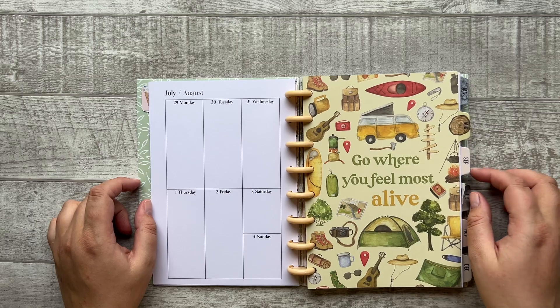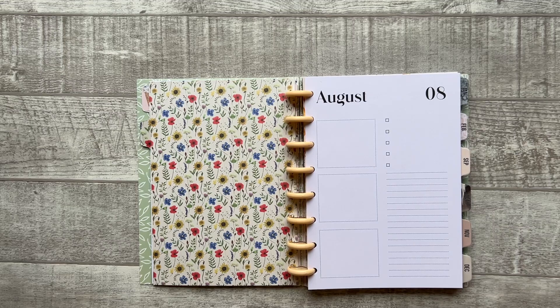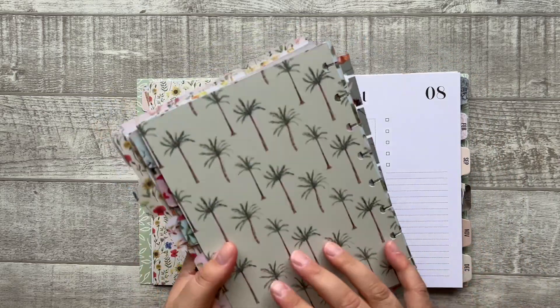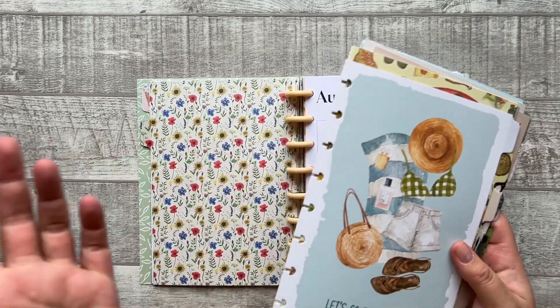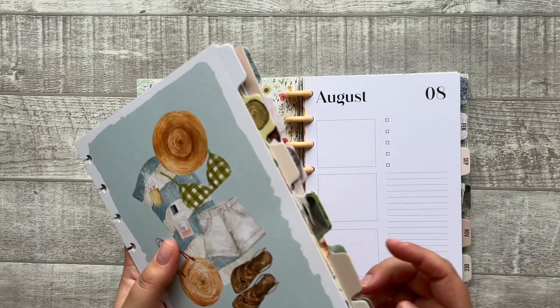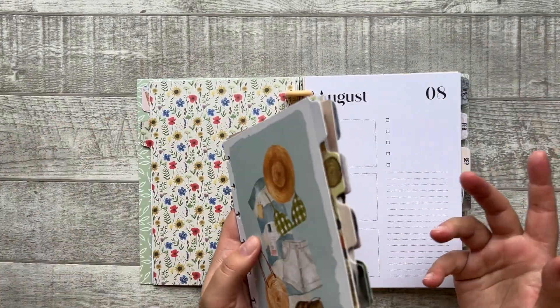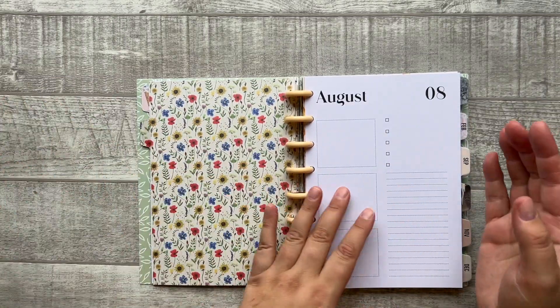Then we're heading to the dividers, which are also individually available as a set. No months are printed on them and they're also double-sided printed. You can use them in another planner like the vertical layout — if you really like the vertical layout but also love the dividers from this planner, you can combine them, as well as the covers, so you can really create your own perfect planner.